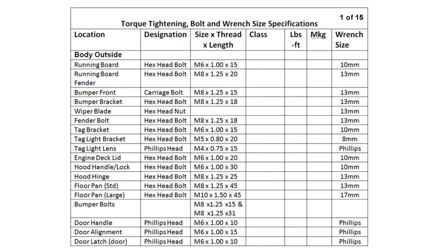The next 15 sheets are a listing of bolt sizes used on the VW, including the bolt size, length, marking, and corresponding wrench size.